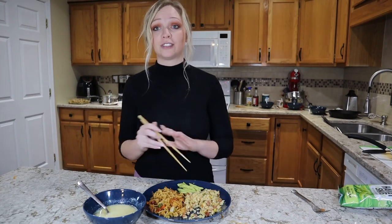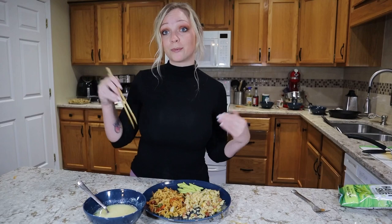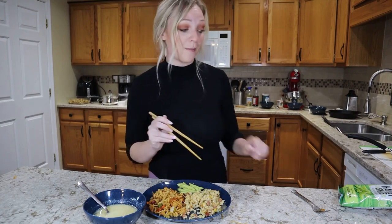I'm super proud of how this turned out considering everything was from the Dollar Tree. I'm so proud that I'm going to try to go downstairs and see if I can get my boyfriend to come up here for a taste test — probably not on camera, kind of off to the side. I just want to see his reaction to everything. I will be right back.